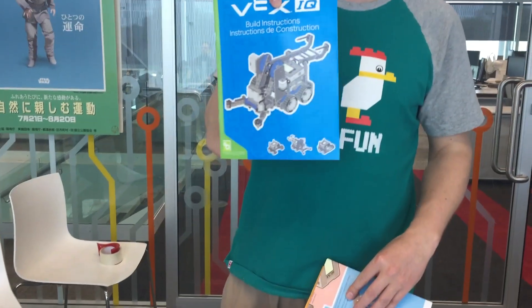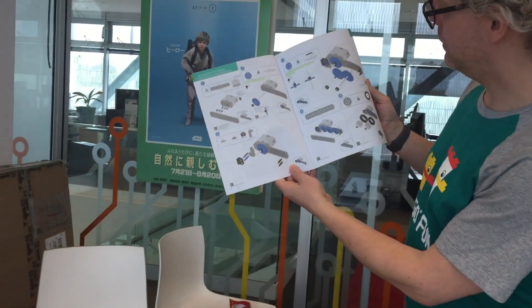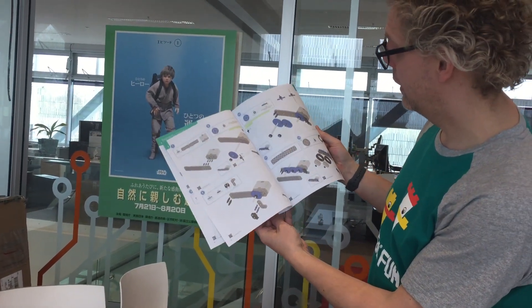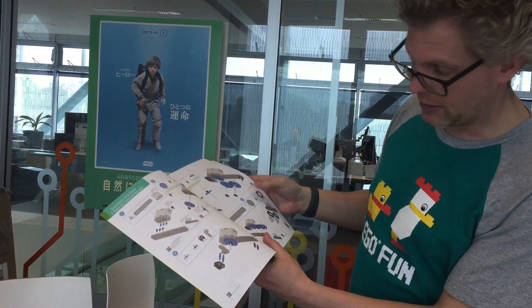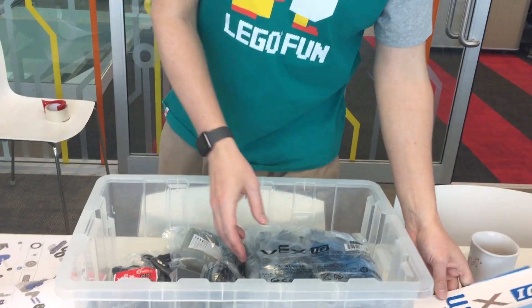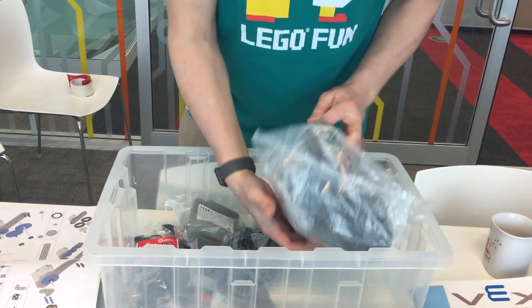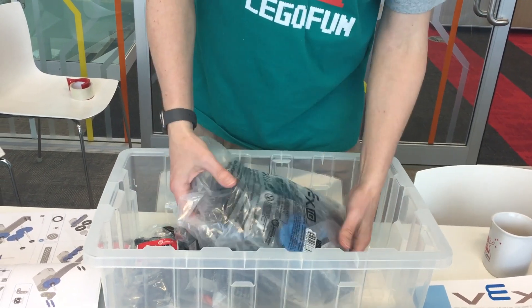We have got some actual documentation so that we know what we're supposed to be doing — building instructions for one of the robots. And one of the things you already see that is different from Lego is that they have a couple of bricks which are just huge, and that makes building large robots a little bit easier.